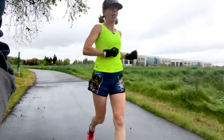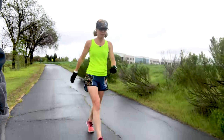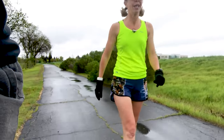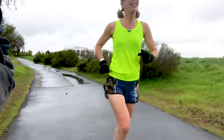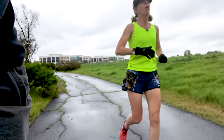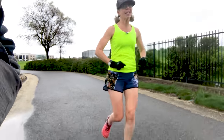We are just about at two miles. When my watch beeps here at two, I'm going to take a little quick walking break — not very long though. Just a couple of steps to catch my breath. Here's the thing: when you take a walking break, it's not a stopping break. It really is a chance to catch your breath, but keep moving forward. And then we're running again.